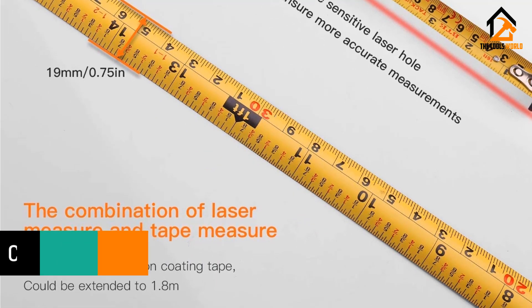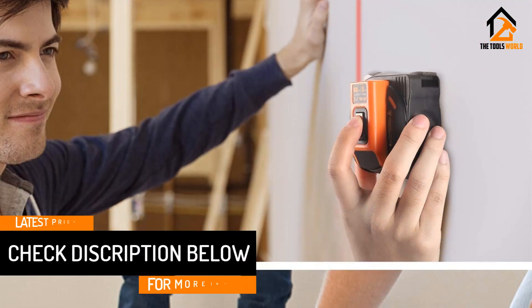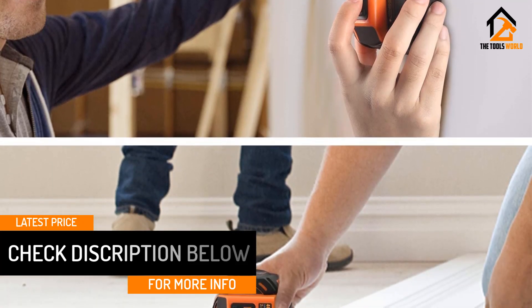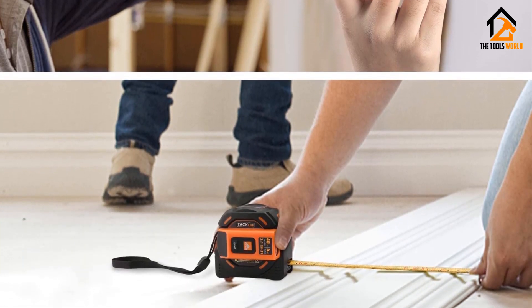Its blade also has impressive stability that very few models can offer. This excellent unit is backed by 24 months warranty and wonderful after-sales customer service.